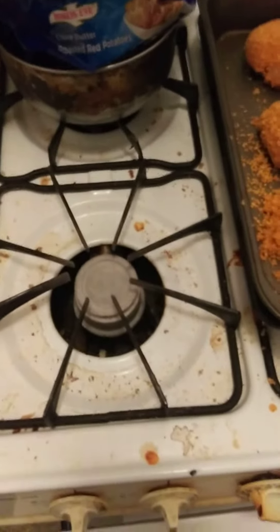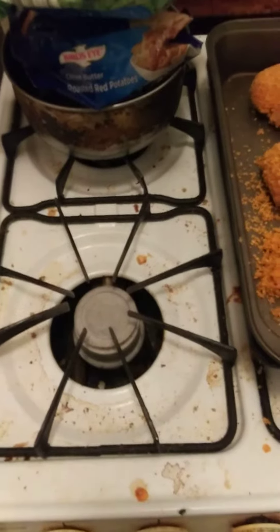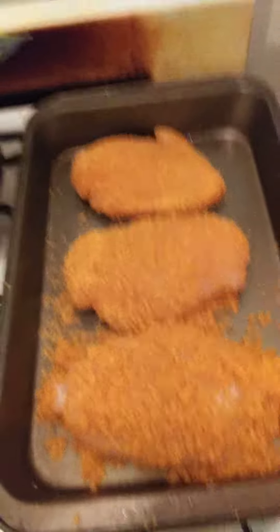Welcome to Cooking with Jeremiah, episode number 265. Tonight I'm cooking Shake and Bake Boneless Chicken Breast. I got three boneless chicken breasts already seasoned with Shake and Bake seasoning.